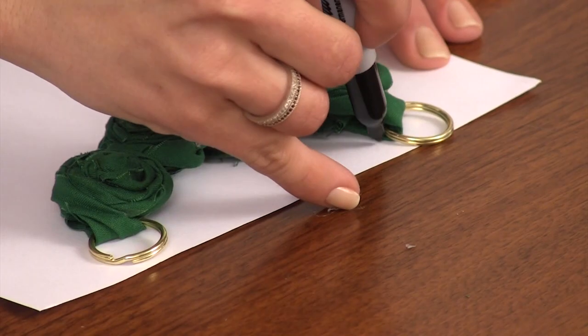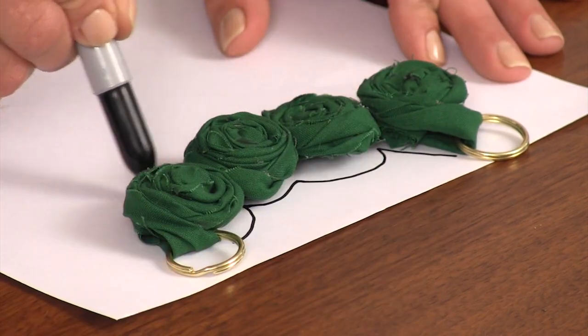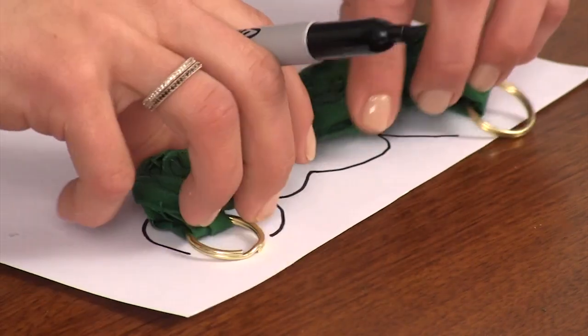Step five: once you have the amount of rosettes you want, arrange them on a piece of paper and create a pattern by drawing an outline of your rosettes. Cut out the pattern.